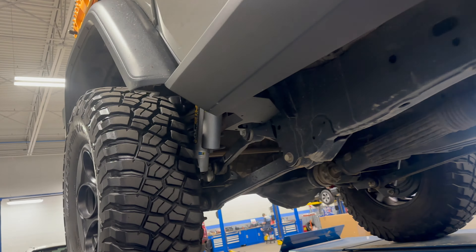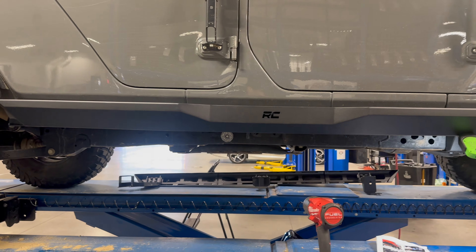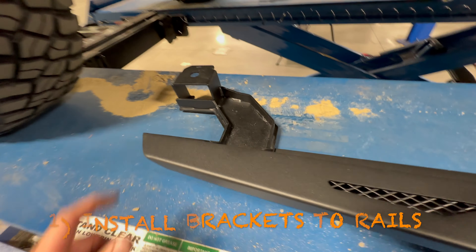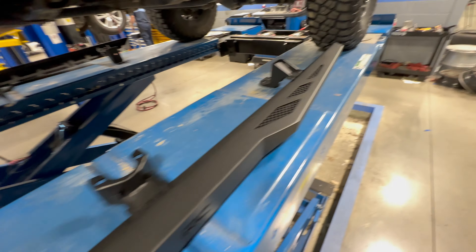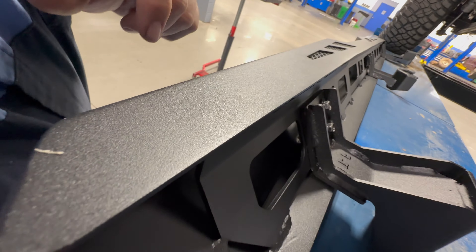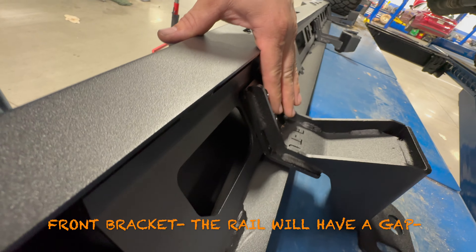For those of you who are new to off-roading, rock sliders are extremely important and one of your first modifications. When you start going over more technical obstacles, there's a risk of damaging the bottom of your door sills or the bottom body panels of your Jeep. Having this protection allows you to slide along it instead of on your vehicle.